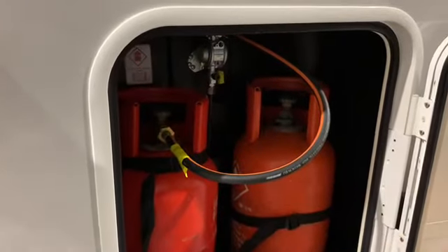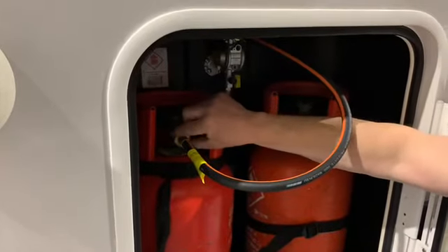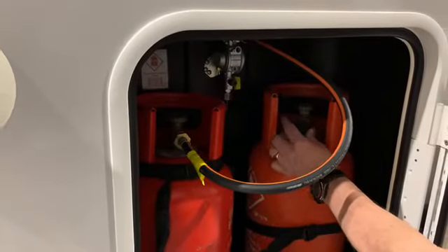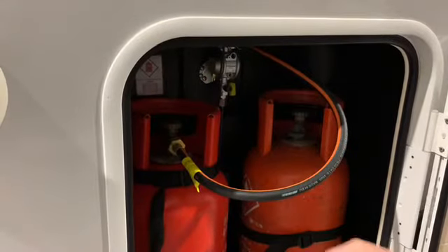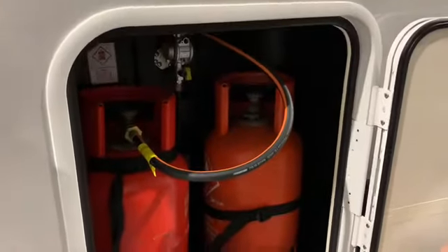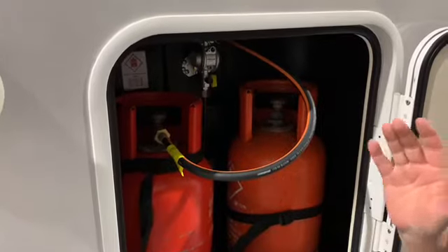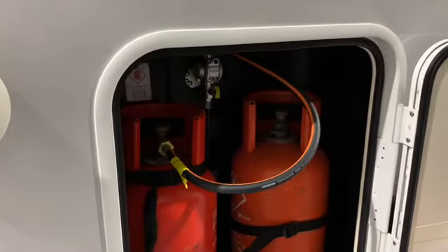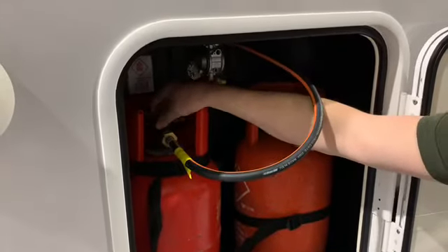If you need to change the gas bottle, the nut here turns clockwise — opposite from a normal nut and bolt. Take it off, remove the safety cap, and get your spare bottle. The cap on the spare also turns clockwise to remove. Put the hose back on and tighten it anti-clockwise to secure. One very important thing: never drive the vehicle with the gas on. Even if you're only moving 10 feet to level up, it will knock your heating system off and you may need to reset it. To turn the gas off, turn clockwise.